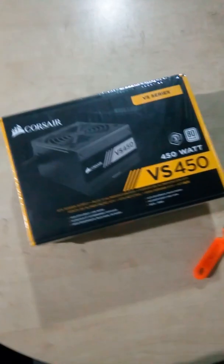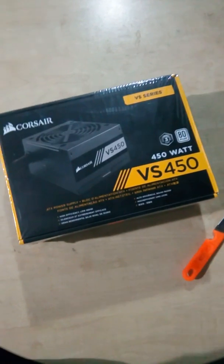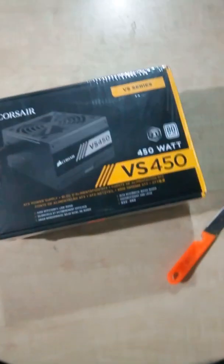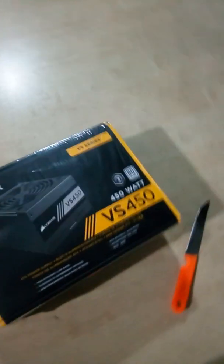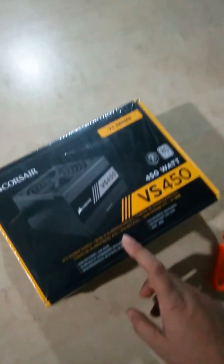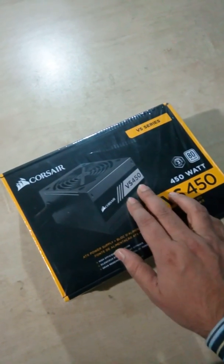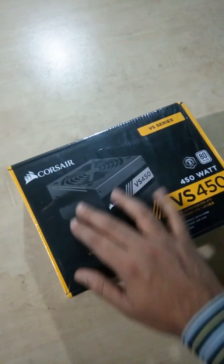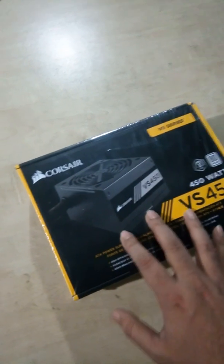Hello viewers, today I'm going to unbox a new power supply from Corsair — the VS450 model. This is actually the redesigned version. The VS450 is an old power supply, but this one here is the new redesigned one. The old one has a minor change in design, but the secondary capacitor is improved. Let's see what's inside the box.